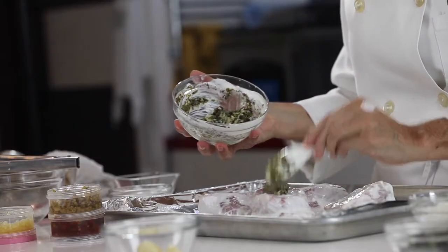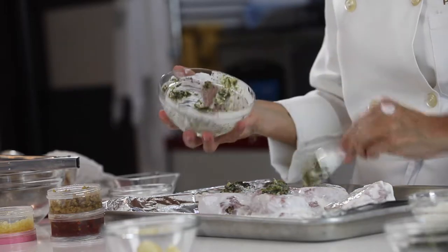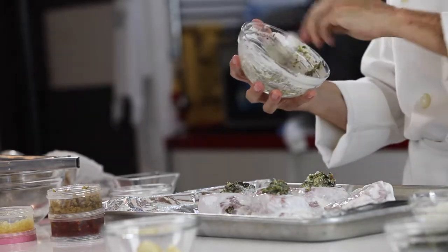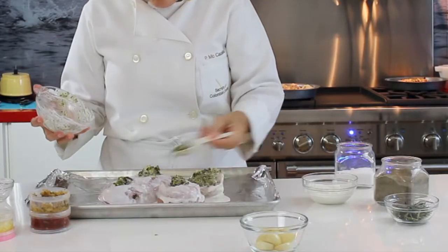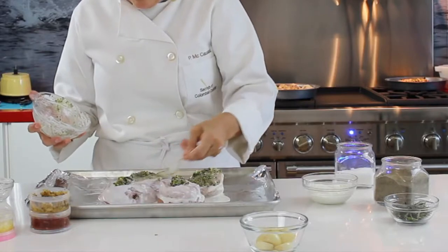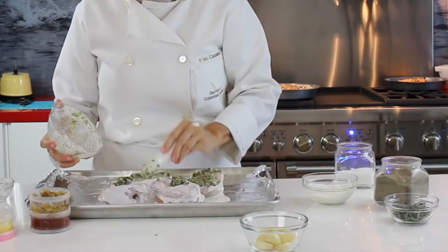Pork chops can be salted while seasoned — there's no problem, it won't dry out the meat, especially if you use my trick: the yogurt and the seasoning. On top, I add some extra seasoning — some dried oregano and some rosemary. These are super Mediterranean pork chops.